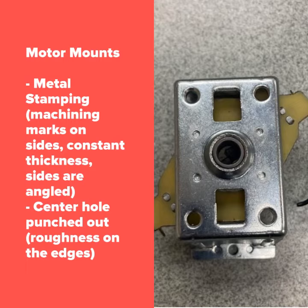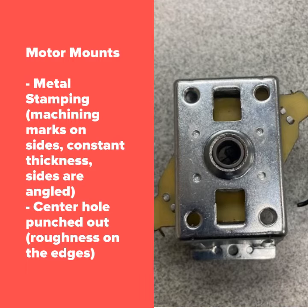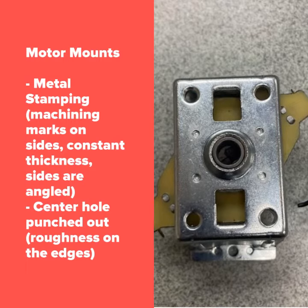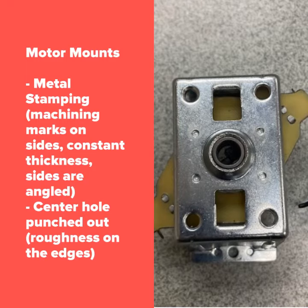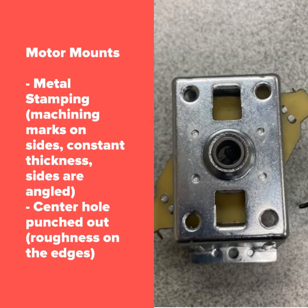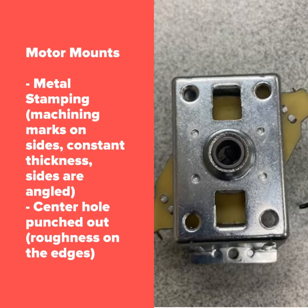The motor mounts were most likely manufactured through stamping. The most obvious sign of metal stamping is the uniform thickness throughout the motor mounts. The holes on the motor mounts are most likely created through metal punching. Evidence of this is observed through the roughness on the edges of the holes.